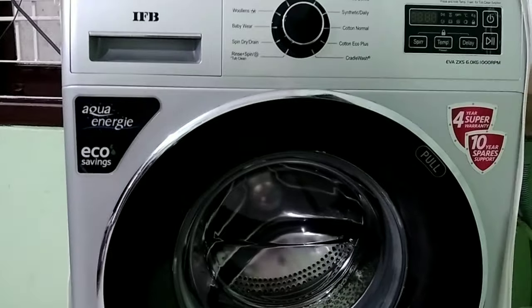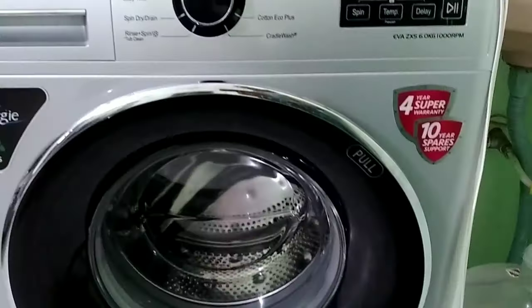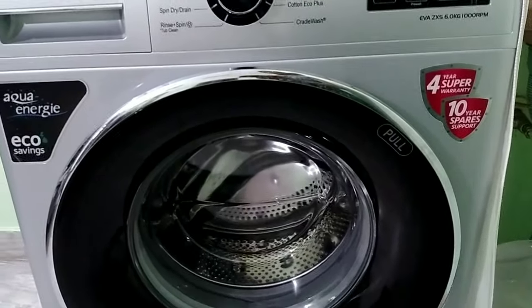Hello friends! Good afternoon! Welcome back to our channel. This is a video about the washing machine.